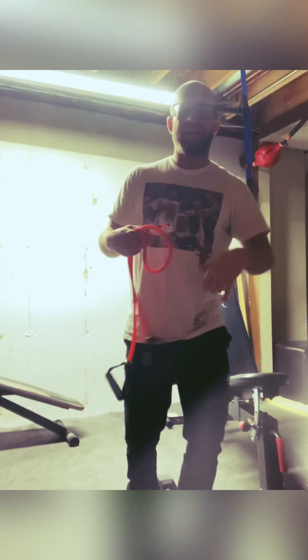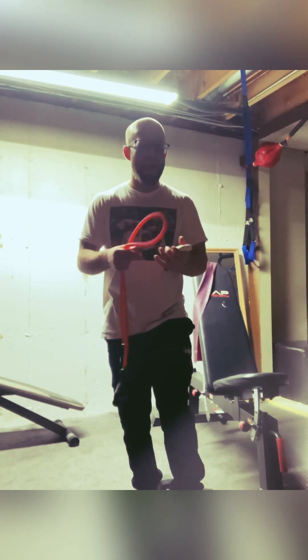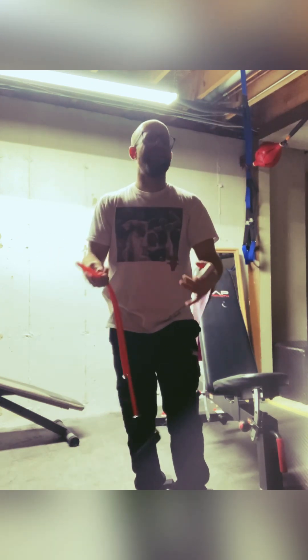What is up guys, Kevin with Gaines Healthy Ways and we are back at it with yet another daily 3 minute Gaines. Yesterday, after I posted my video and all that stuff, I got in a car accident.